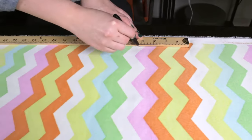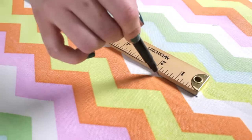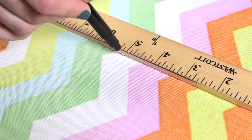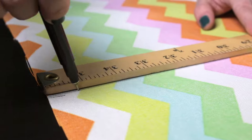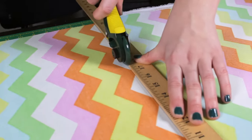On the wrong side of the fabric, measure and draw two 19 inch wide by 36 inch long rectangles. Because the pattern on this fabric runs vertical, I'm making sure the length of the rectangle is running vertically with the pattern. Once you've drawn the rectangles, cut them out using the rotary cutter.